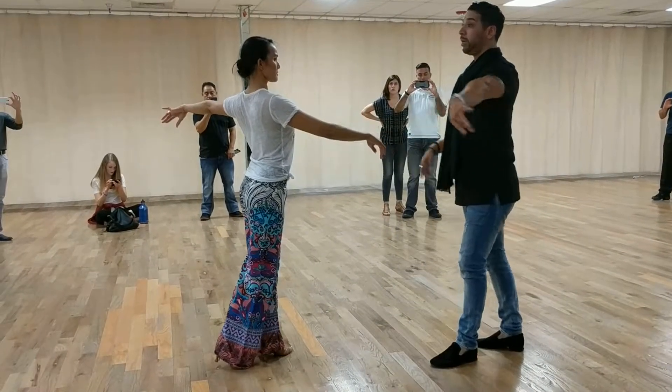One — she can do what she wants. I'm going to prep her on two though. Two. Inside turn on three. Three. Five. Connect them back. Six, seven. And one. So five, six, seven.